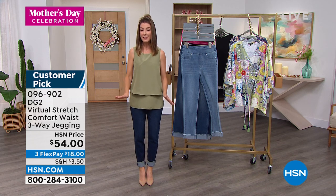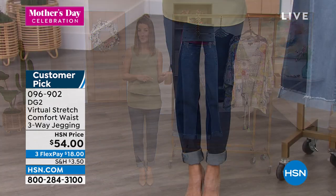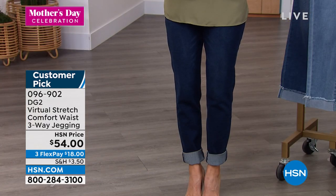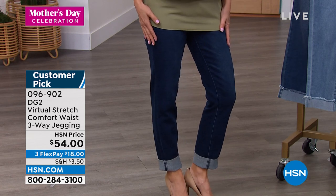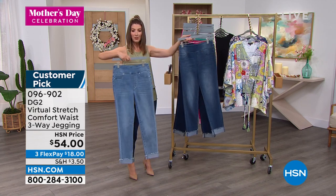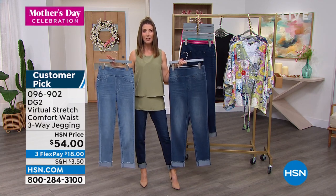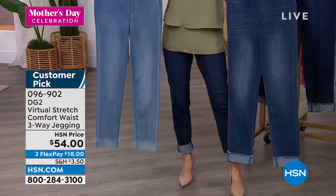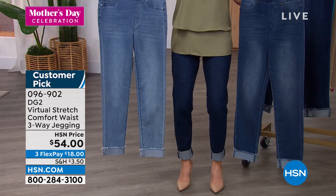I am 5'6". At 5'6", I would either order the average or maybe even the petite if I wanted more of a cropped length for spring and summer. You can see on the models all the different lengths. I am wearing the indigo. The chambray is also very popular. And then here's the mid-tone. So you've got three different colors in that classic denim look — chambray, mid-tone, indigo.